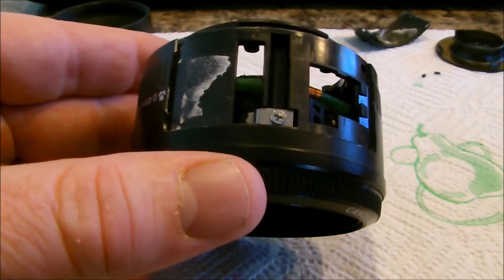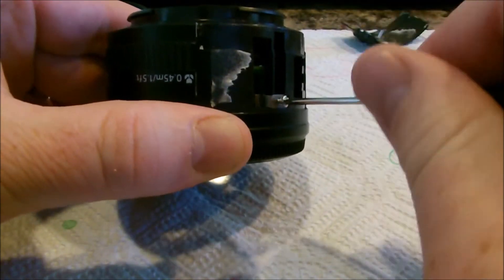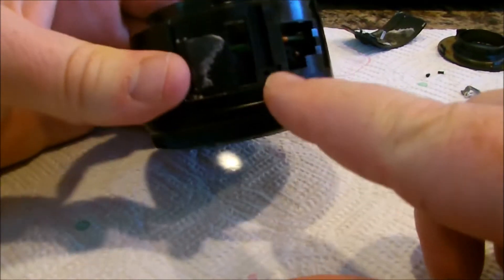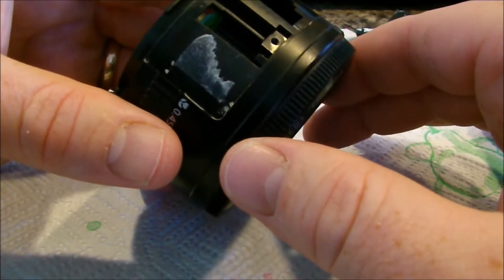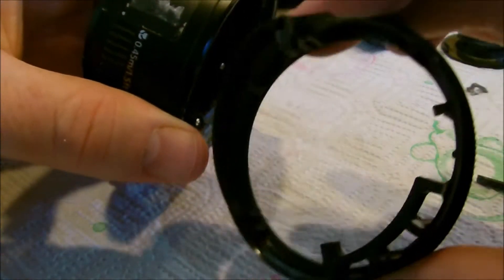Next we're going to remove this screw right here — it's just a Phillips. Set that little mount aside. Now that we've got that part out — the locking mechanism — we're going to twist the focus ring out. Twist this clockwise until you see that little piece right there. You'll see this line up and then it should come out, pulling out the focus ring, and all the guts should come out as well.